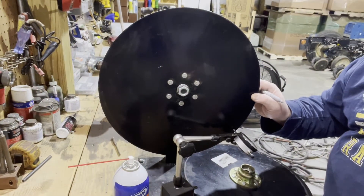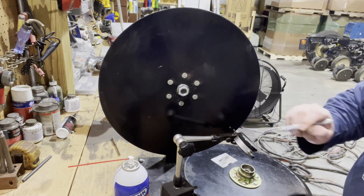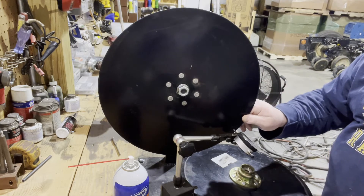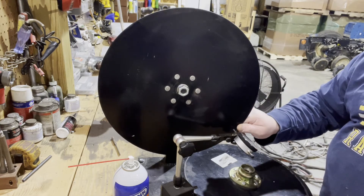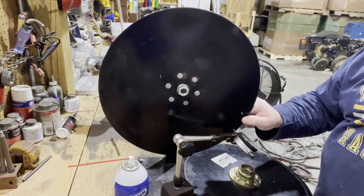We place the dial indicator about a half inch off of the leading edge and we're going to mark our starting point. It doesn't really matter if you dial your indicator to zero or any number, as long as you know the plus and minus from the starting point. We put a little notch on our blade just for a visible reference.